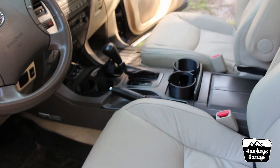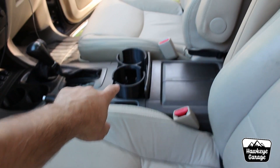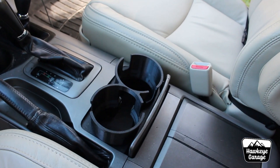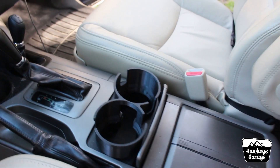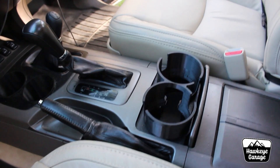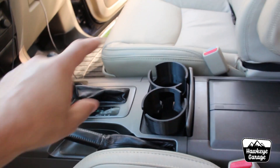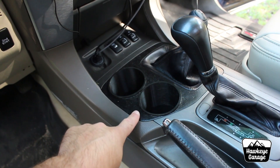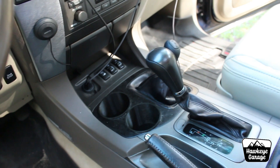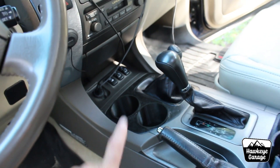Jumping in here to the center console — big complaint about these and the Toyotas as well. The little separator in between the cup holders is awful. It's adjustable, it breaks, things don't fit. Now the one in my fourth gen 4Runner actually worked really well and I never bothered to change it — it fit everything nicely. This one was broken, and there aren't any more cup holders besides these two, other than the two I've added, which I have a video on. That's kind of been low on the priority totem pole lately.